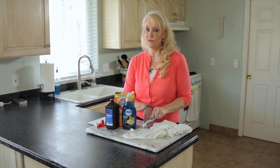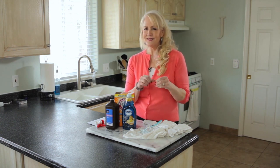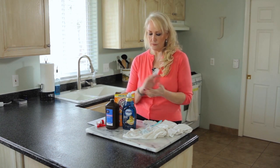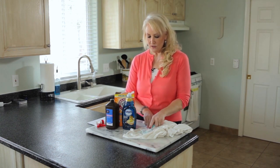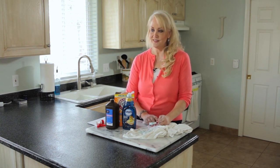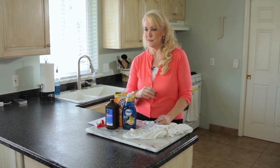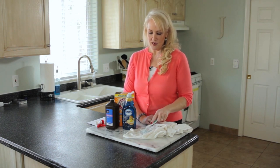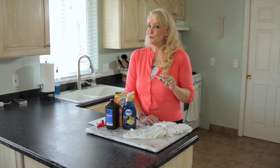One quick thing I didn't mention: you can also use this on dark colors. Don't be afraid to put it on dark shirts. I had a dark blue t-shirt with oil stains — obviously not using chlorine bleach — and this got those oil stains out. You can try it on other stains too: chocolate, strawberry, any stain you can think of. It's not going to fade your clothes and it's really effective.